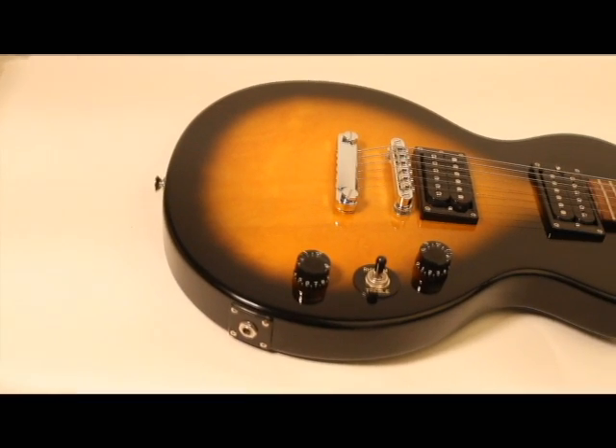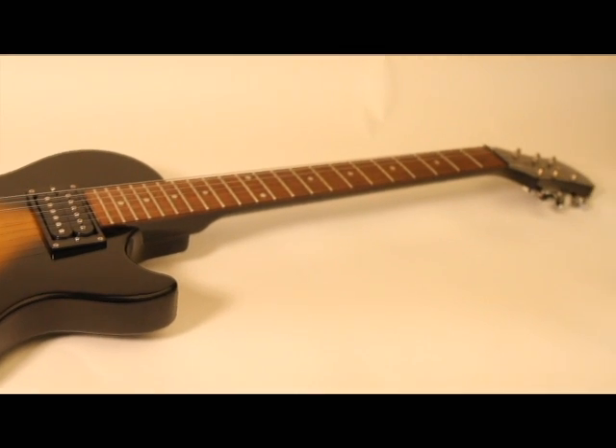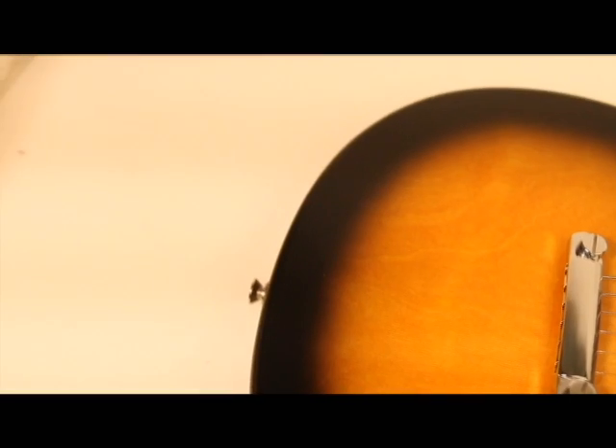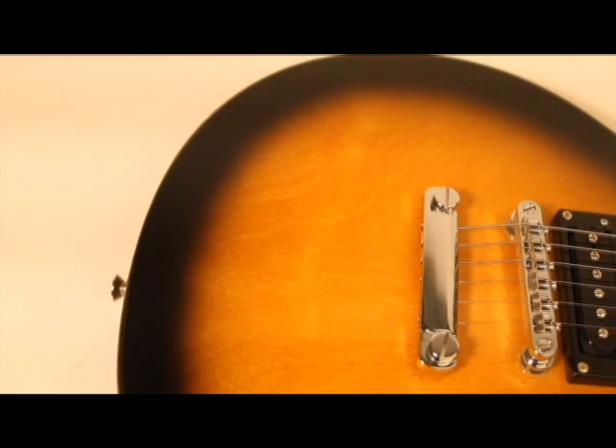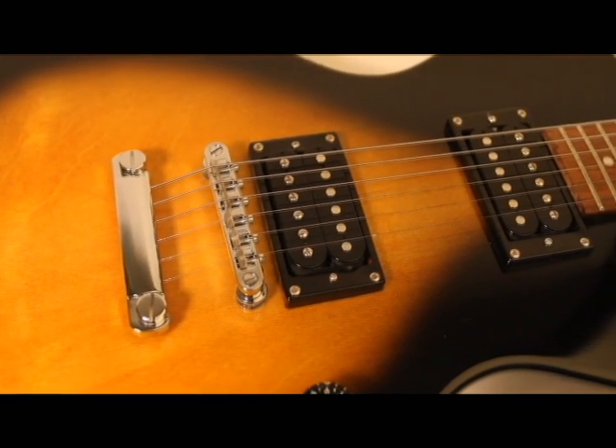Here's a behind-the-scenes look at the Epiphone Les Paul Special 2. It has the classic Les Paul looks. It's powered by two Alnico humbuckers, an Epiphone 700T in the bridge and a 650R in the neck position.